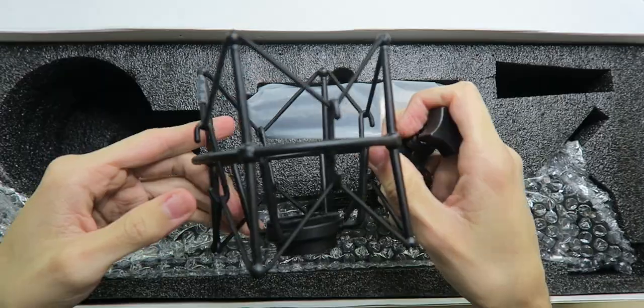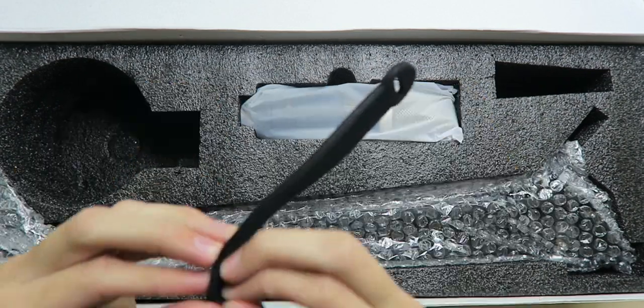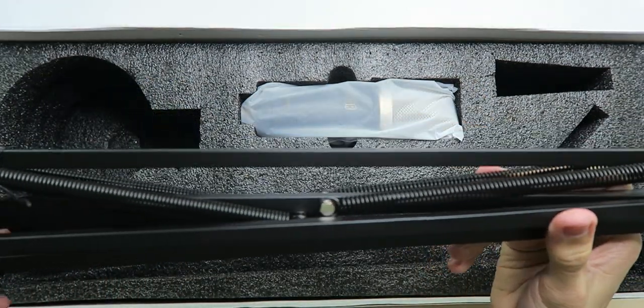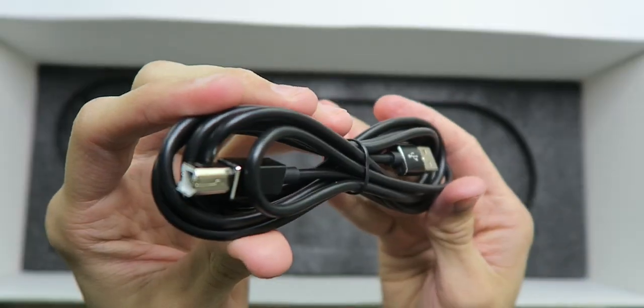We have the clamp for the table, a really beefy shock mount, some Velcro, the mic stand arm which actually does look a lot bigger than the other one, the pop filter, the USB cable, and the microphone.